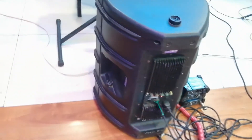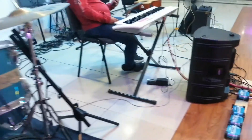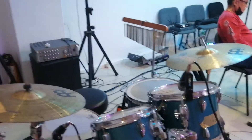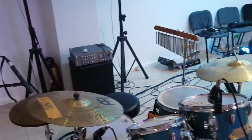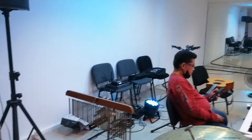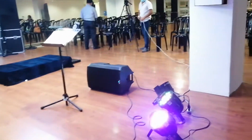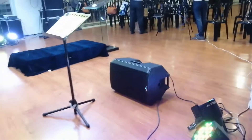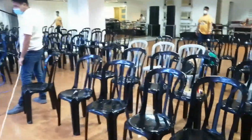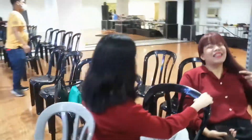Ito gumagamit din sila ng mga DI box. Kasi para bawas tayo sa monitor speakers, they're still using a traditional drum set — ayan may mga drum mic yan. Dahil may liit yung space ng ceiling, pinaproject lang ng LED powerlight yung ating ilaw. Kasi mahirap na nakatutok siya sa mukha para sa YouTube channel ko.